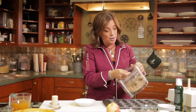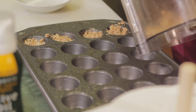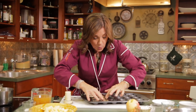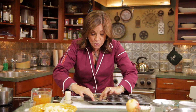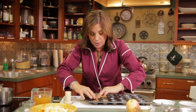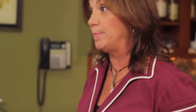Take a heaping tablespoon and put the oat mixture into these cups, filling up to the top. Then push down into the cup without going through the bottom and make a little cup out of it. Push up against the sides. If you poke a hole in it, just take a little piece and fill it back up. If it's not full enough, just add more. You're going to bake them in the oven at 350 degrees for 10 minutes.